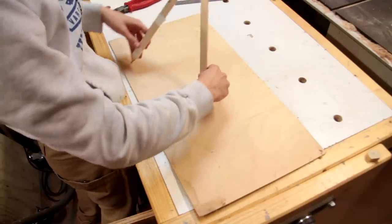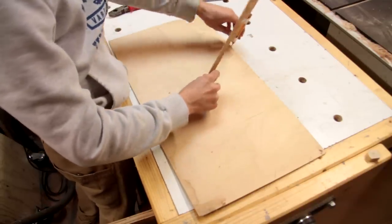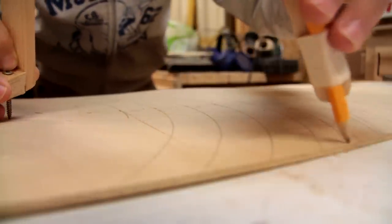We're going to need some rings, which I'm going to make out of some 3mm plywood, so I'm just starting by marking out some arcs for those rings.